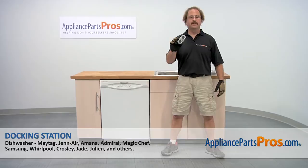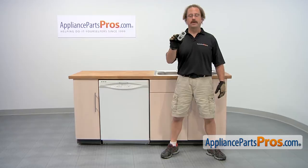In this video, we're going to show you how to change out the Maytag dishwasher docking station. It's going to be a very easy repair and it should only take a few minutes to do it. If you already have one of these, great. If not, you can click on the link below or get it at AppliancePartsPros.com.